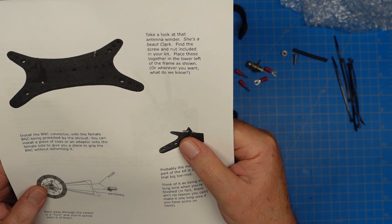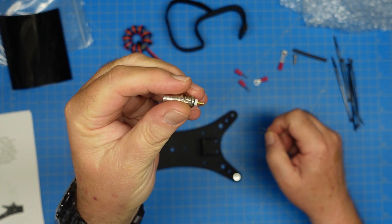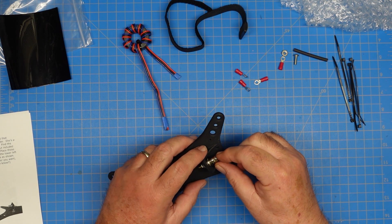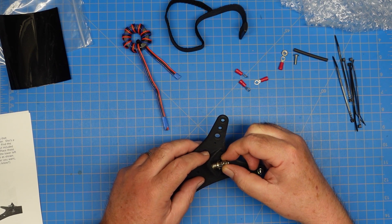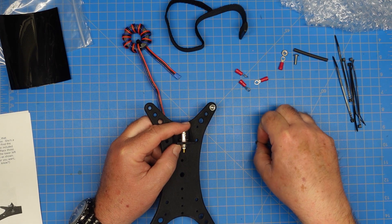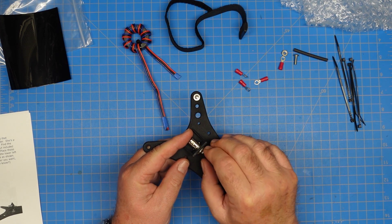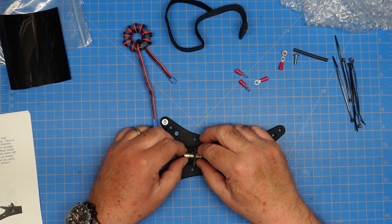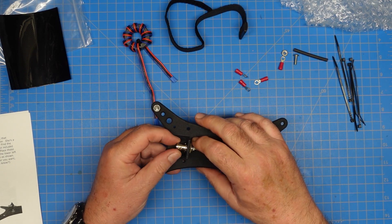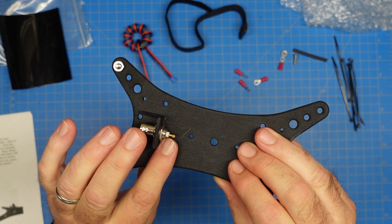The next step is to install the BNC connector with the female BNC being protected by the shroud. We want to put this on with that little cup right there at the end facing up, so when we solder, it'll be easier to get the solder to flow into it. This goes into the winder just like that — there's a washer on either side, and that's going to go in the hole on the winder. Then we're going to put our ground lug back on there and screw the bolt down. You want to make sure when you're doing this that it's tight, but you also don't want to grab the BNC connector with a pair of pliers and bend it at all. Our little cup is facing up so when I get ready to solder this, it'll solder well.